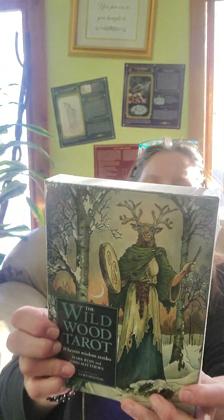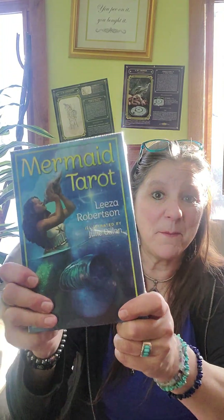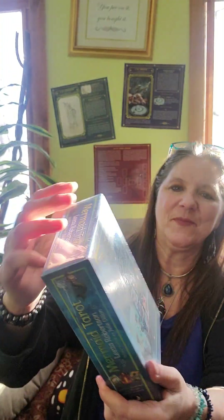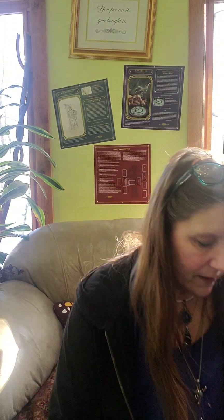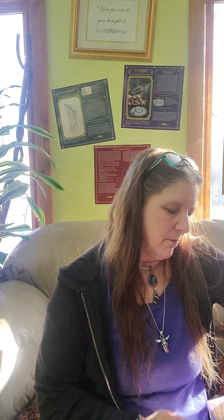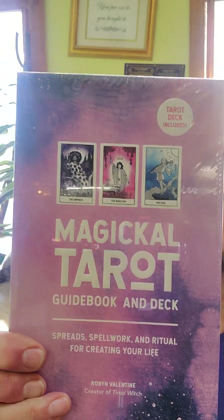The wildwood tarot — for my pagans and earthy people out there, there are some pictures. And for the more watery people, we have the mermaid tarot. The magical tarot doesn't really have any pictures on the back.